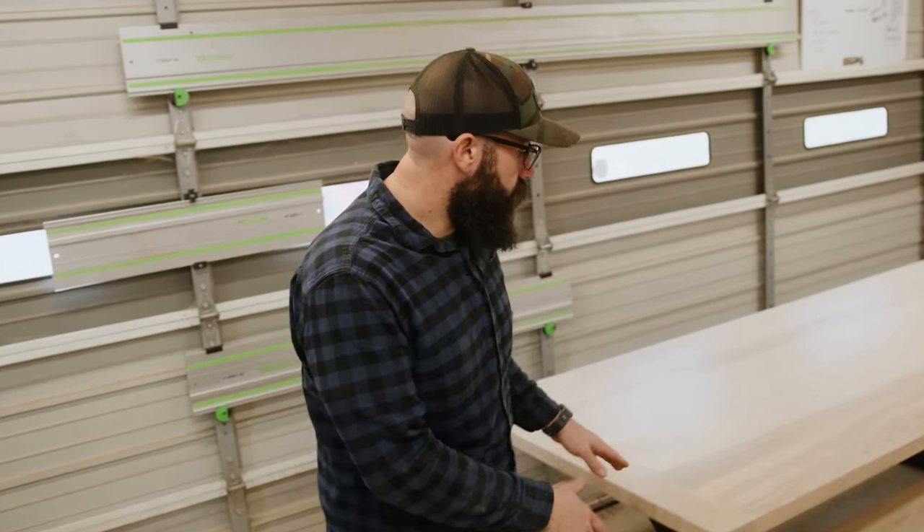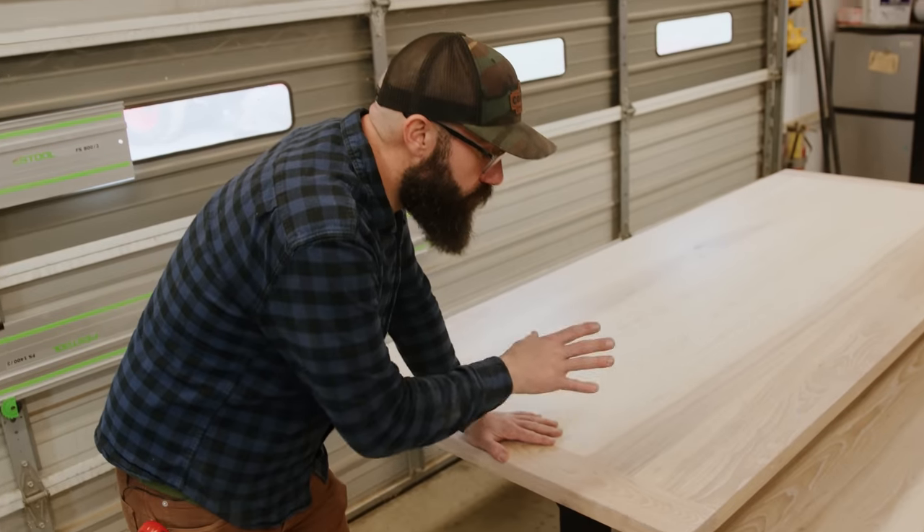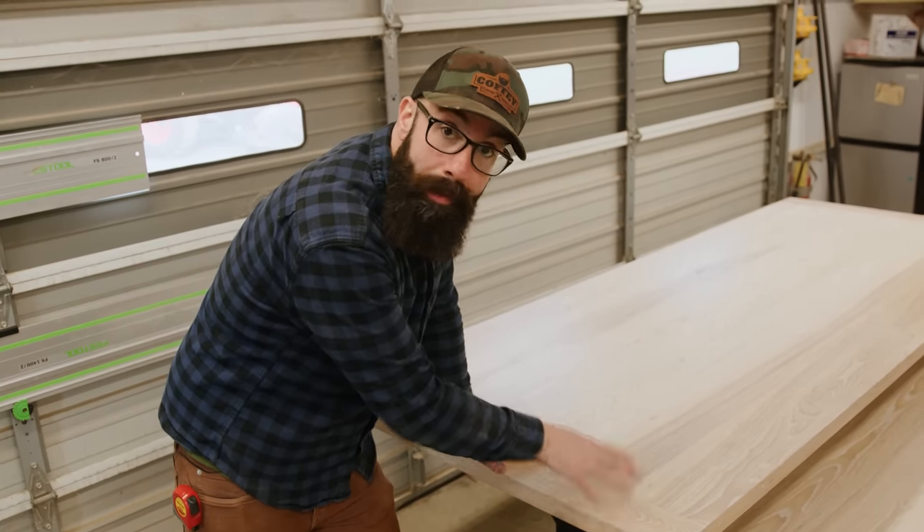We recently made this beautiful farmhouse table for a client and we did traditional breadboard ends on this, and I want to show you how I do them in my shop.